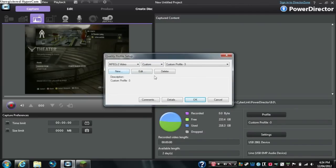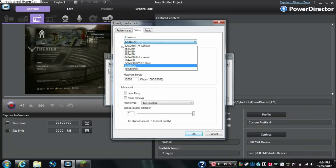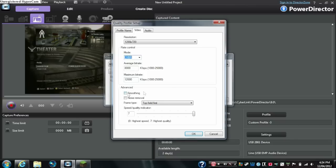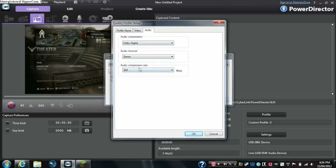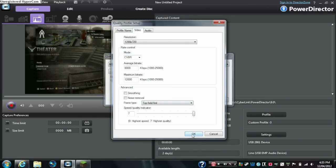If you don't have much disk space, I recommend MPEG-2. With mine I have 1280 by 720, which is 720p, CBR at 8000 to 12000. I have highest quality selected, which is the best, and then audio on highest. For MPEG, Adobe Digital codec does the best.